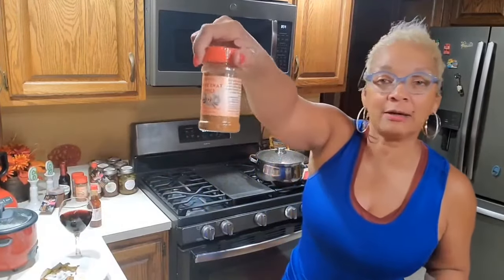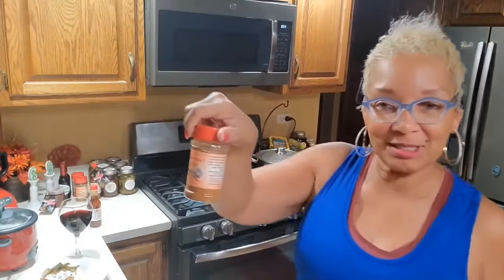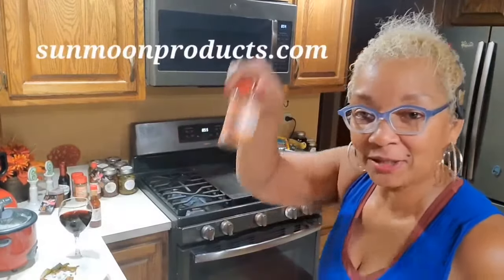You gotta go to sunmoonproducts.com and order some Snivy's — a lot of spice. And those beans, y'all, I cooked them with our Snivy's spice. And of course, I'm gonna have a little hot sauce — Adresa's Kitchen 6 and 9 hot sauce.